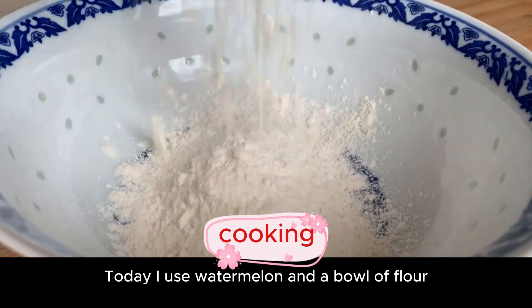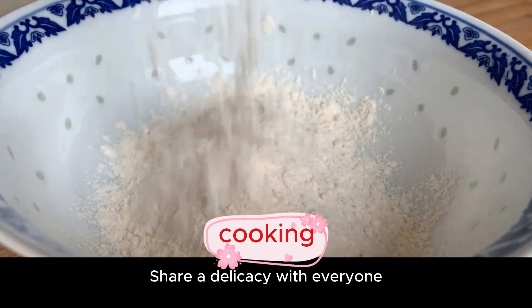Hello everyone! Today I'm using watermelon and a bowl of flour to share a delicacy with everyone.